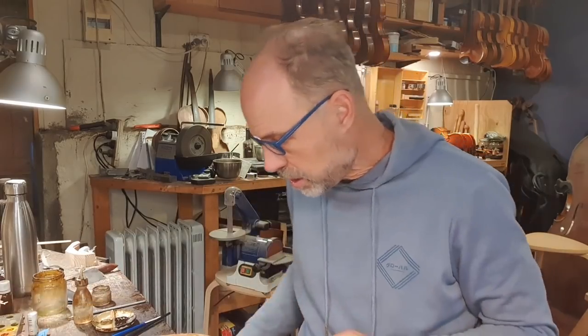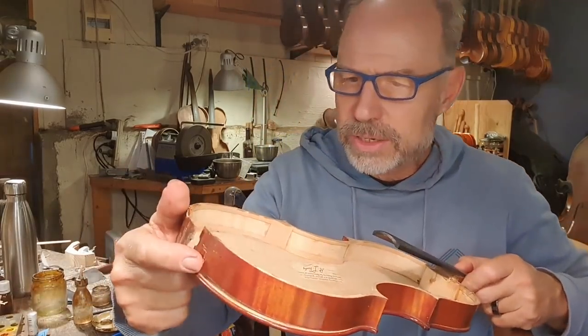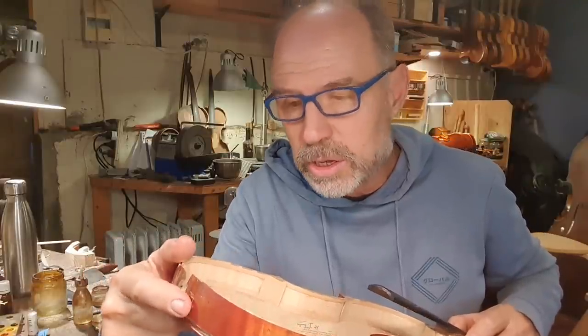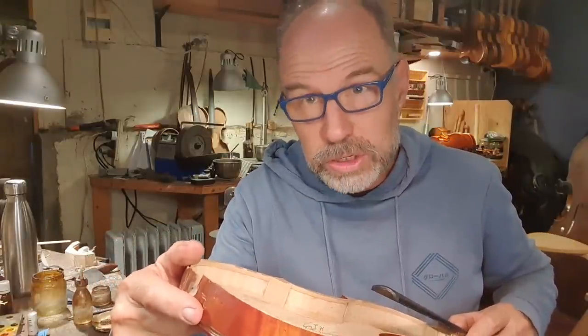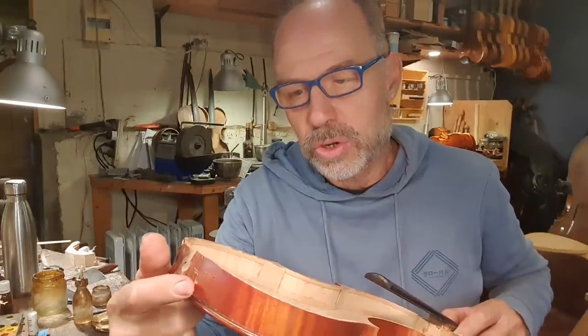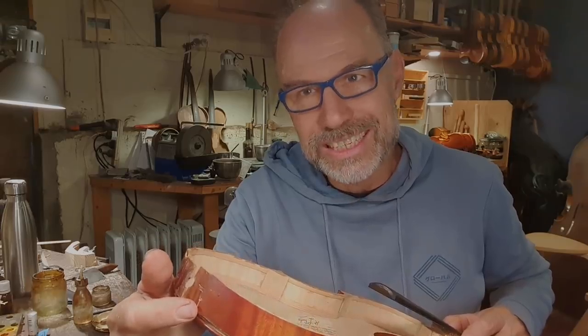First of all, I'm gonna glue the other side of this. I won't show you this because you saw me glue this side yesterday, so it's gonna be the same kind of thing. But I'll probably have to wait till tomorrow, and then I'll show you how I do the counter mold and things like that.